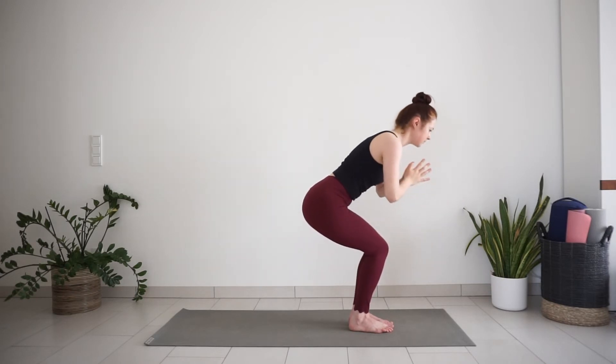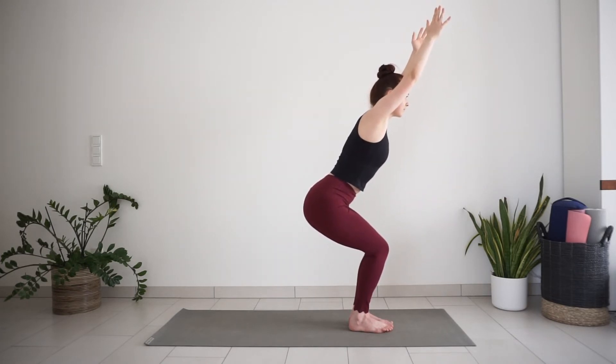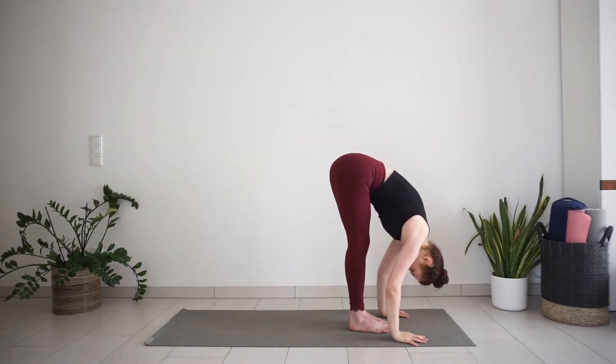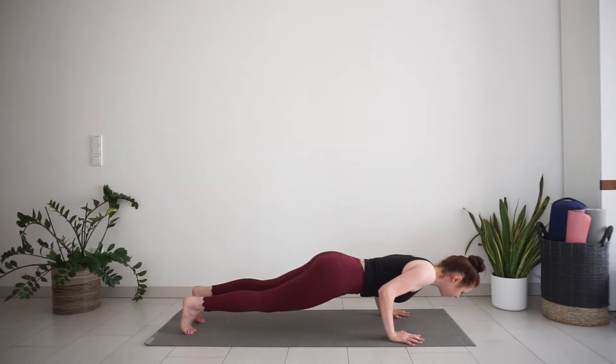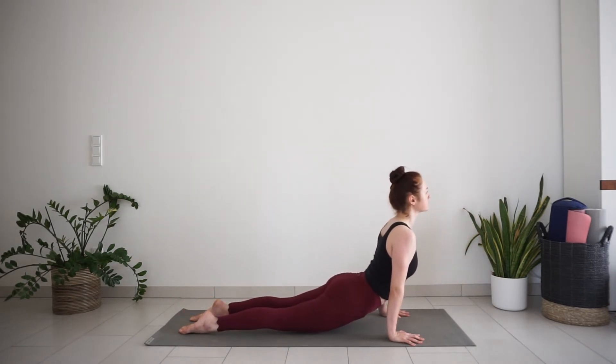Inhale, reach your arms up in chair. Exhale, hands down to the mat, forward bend. Inhale, half lift. Exhale, step or jump, chaturanga. Inhale, up dog. Exhale, downward facing dog.